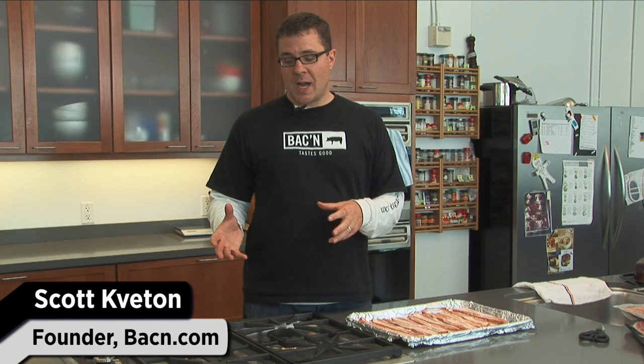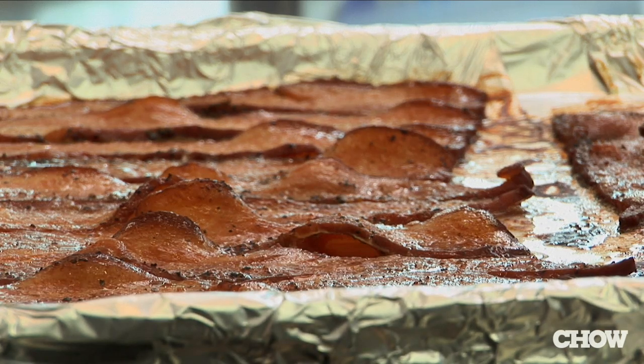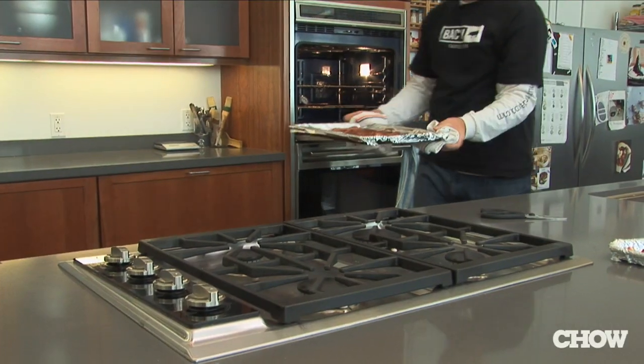When you're cooking bacon on your stovetop, your pan can really only hold 3, maybe 4 slices of bacon at a time. Now, if you're throwing a brunch for a bunch of people, you want a lot of bacon, you want it done at once. So, use your oven.